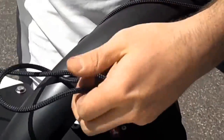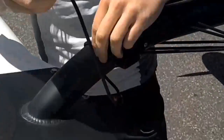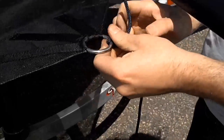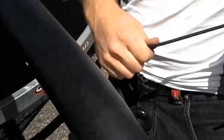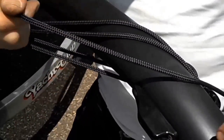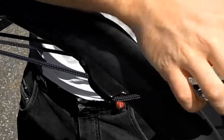Any excess line can be tied or cut off. Repeat this process on the next corner of the trampoline. Once this is done, you should have a tightly strung trampoline that can be stepped on and sat upon. It may be necessary to re-tension the lines from time to time during usage.